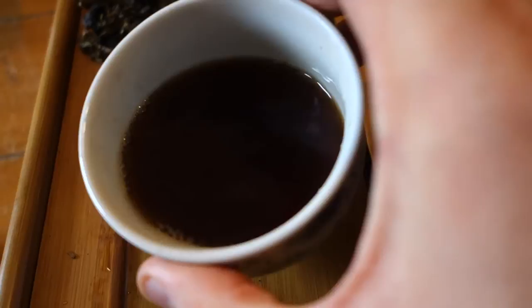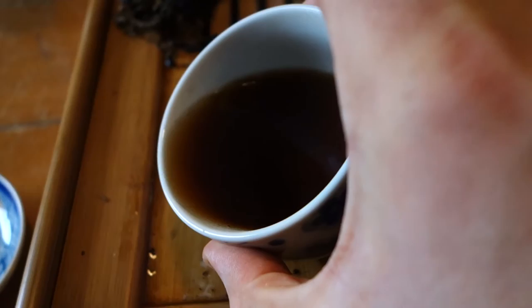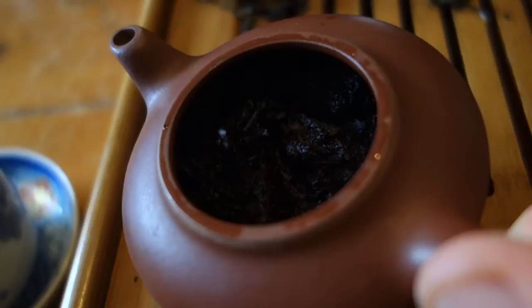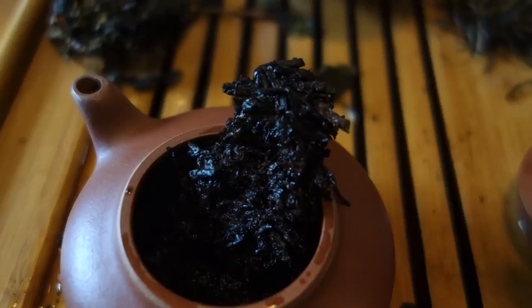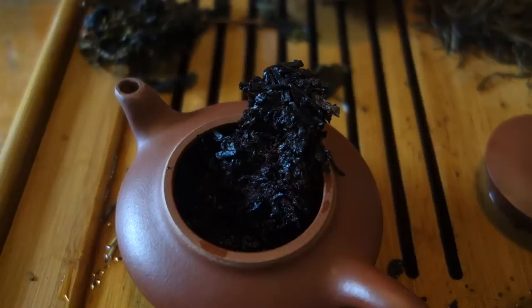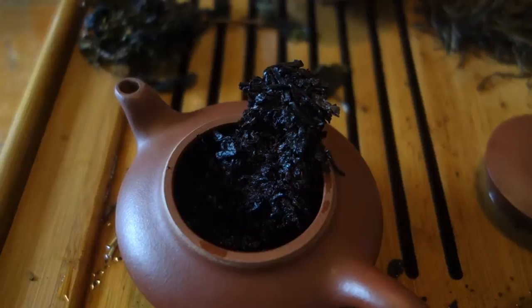Let's give this a shot. Very dark right here, virtually impossible to see in there — nice and hot. That's kind of a chunk in there, getting nice and wet, but yeah, it's quite dark. Looks basically pitch black. Let's give it a taste.